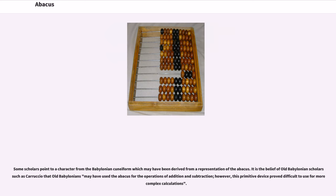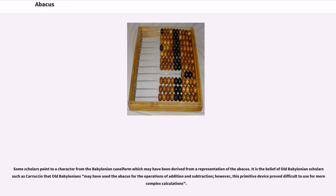Some scholars point to a character from the Babylonian cuneiform which may have been derived from a representation of the abacus. It is the belief of old Babylonian scholar Ettore Carruccio that old Babylonians may have used the abacus for the operations of addition and subtraction; however, this primitive device proved difficult to use for more complex calculations.